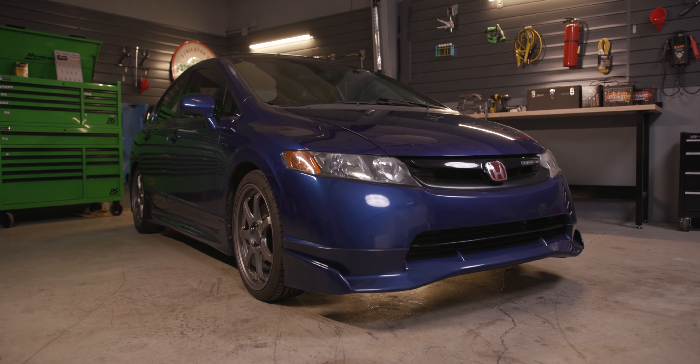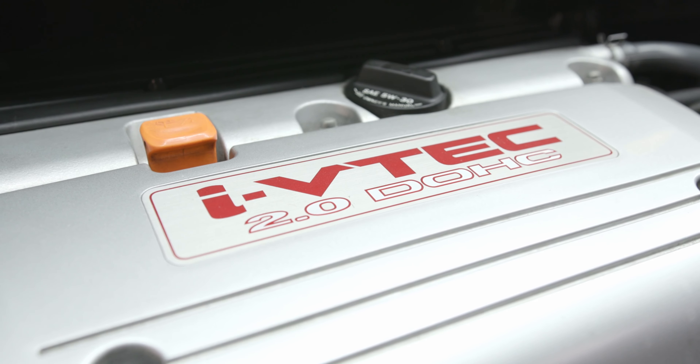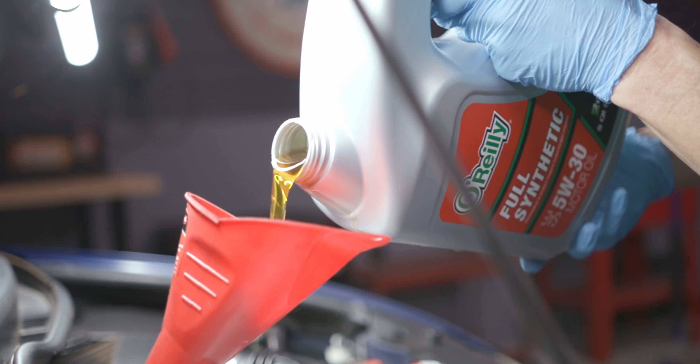Today I'll be changing the oil and oil filter on this 2008 Civic Si, and procedures will be similar for many cars of this model from 2006 to 2011, but be sure to know the specifics for your vehicle before getting started.